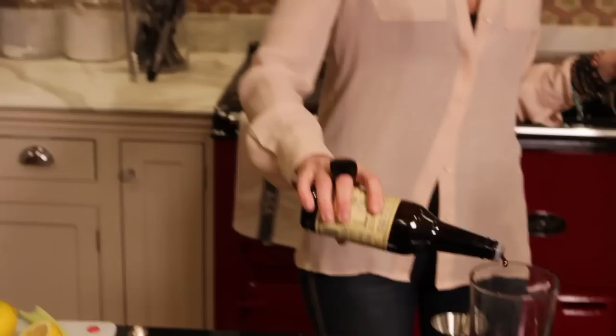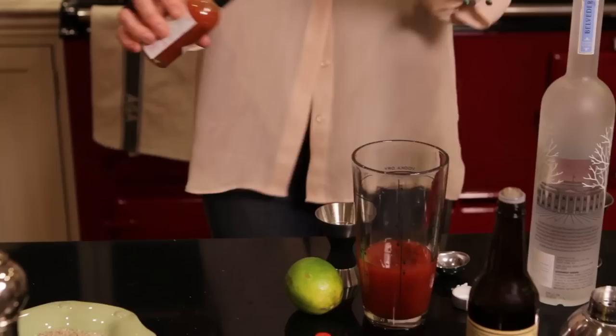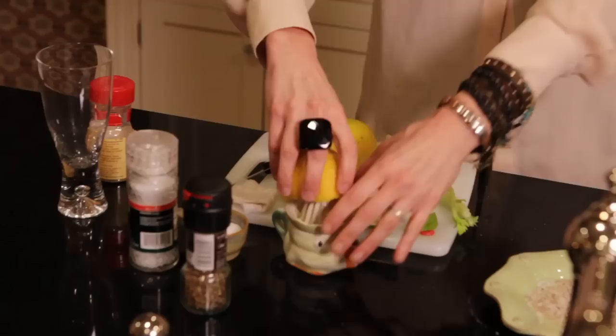We're going to use two ounces of your favorite vodka. Little spill, never hurt anybody. A little Worcestershire — maybe two dashes of Worcestershire. Three dashes of Tabasco.